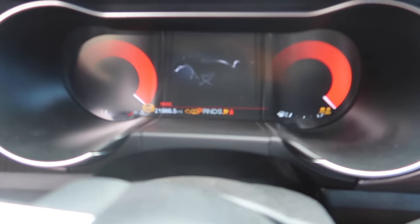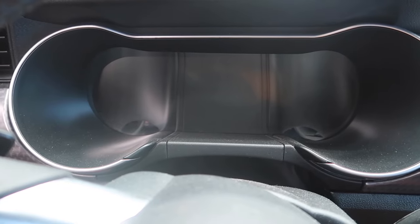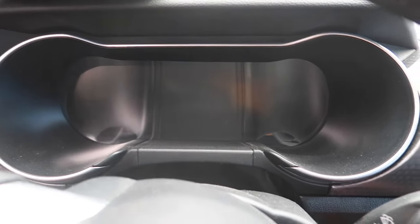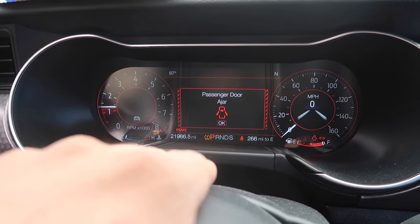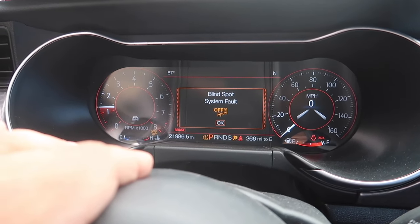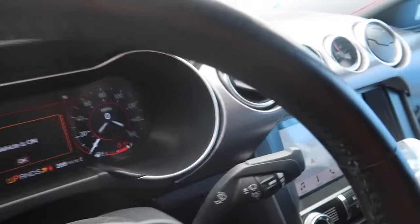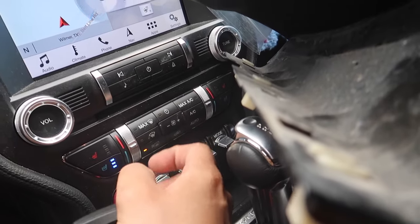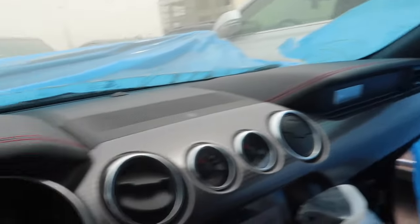We're going to start it the normal way to start the engine. The button's right here — there's a good sign, we have some power. The brakes are a bit hard, but we'll try our best. Really good sign! The speedometer is actually fully digital — this is my first time seeing a Ford Mustang fully digital. Everything's running perfectly. We have a lot of warning lights but I don't care about that. The brakes are good.